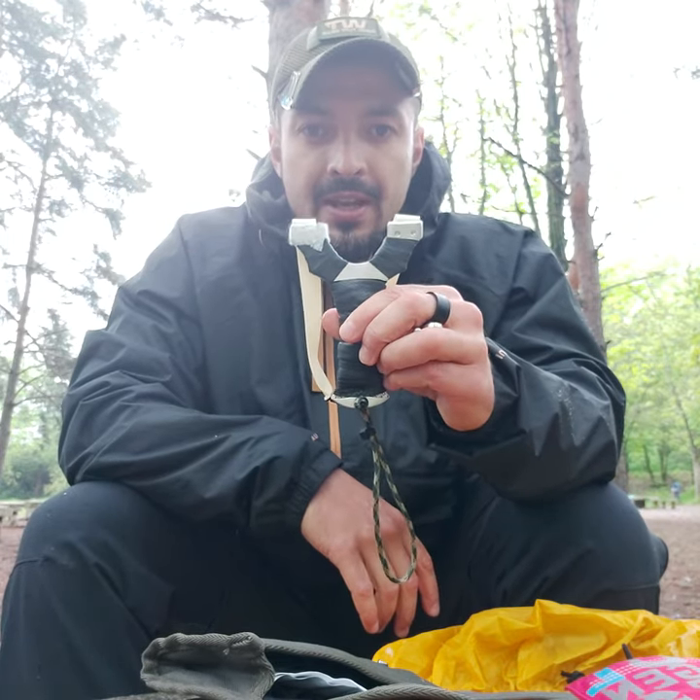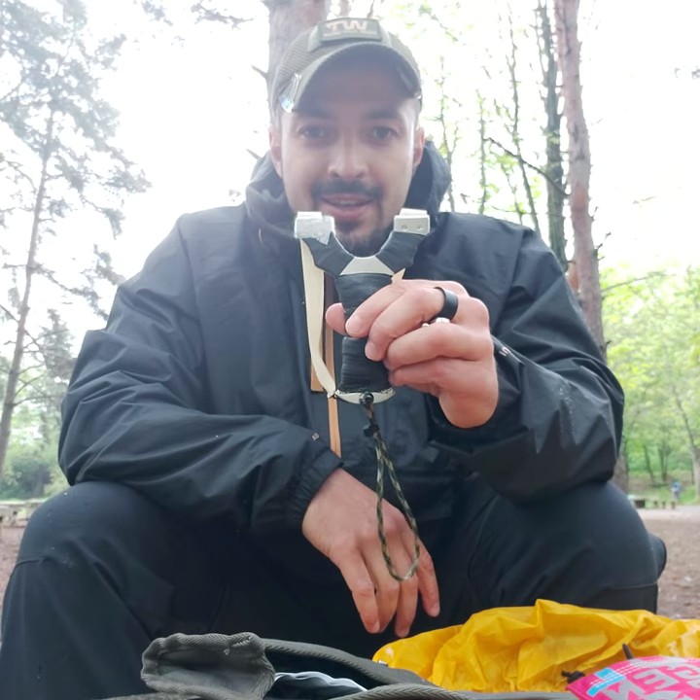Hope you liked this video. Welcome to Ballista Club if this is the first time you've visited the page — see you next time, thank you.